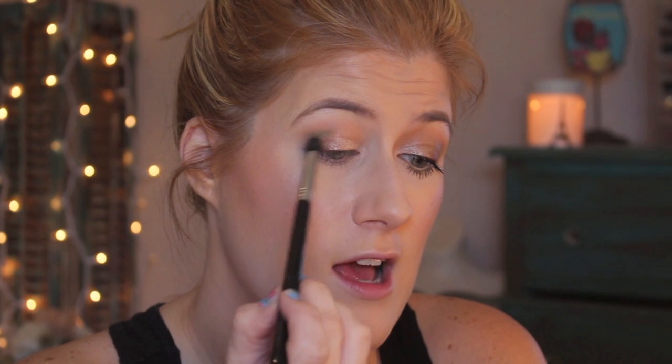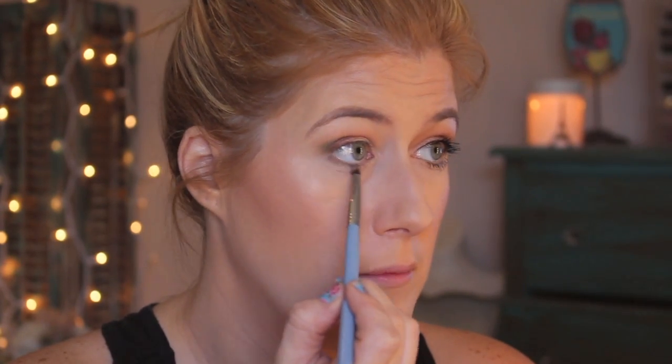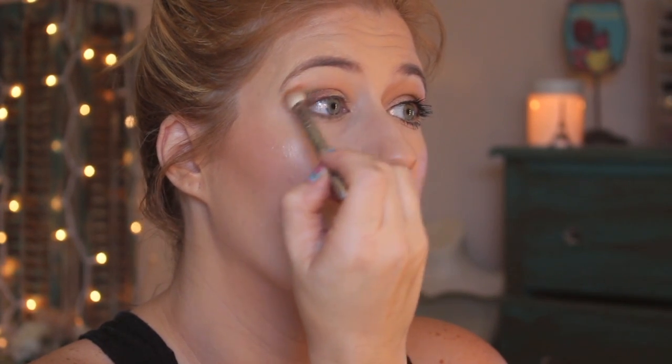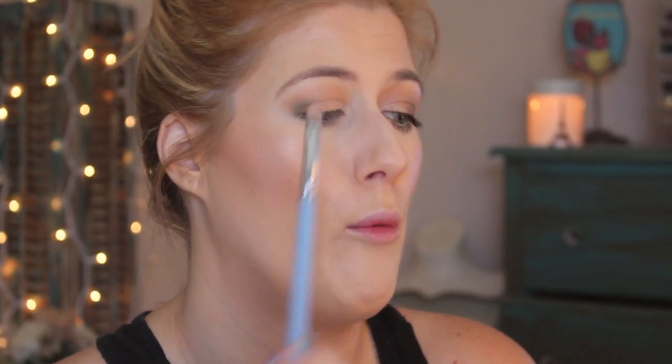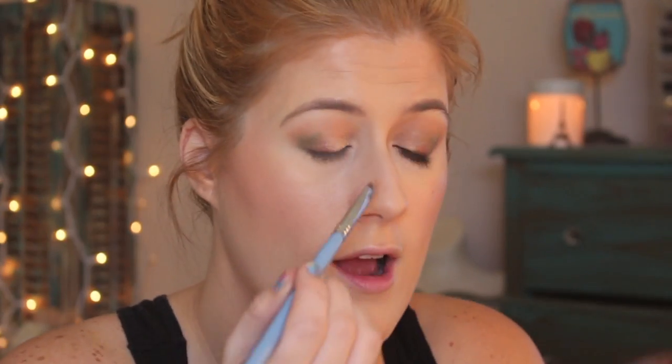I'm also going to use Rebel on my lower lash line — I'll take a pencil brush and apply it there. Then I go back to Selfie to blend out that green a little bit and add more transition color into the crease. I'm using XO for my brow bone highlight — I'm barely going to tap it into the brush because I don't want to apply too much, then add some to the inner corner of my eye as well. If you barely put your brush in, it really helps diffuse it.